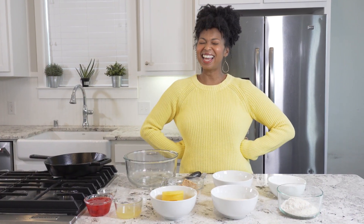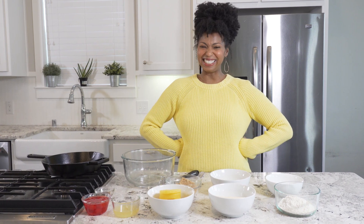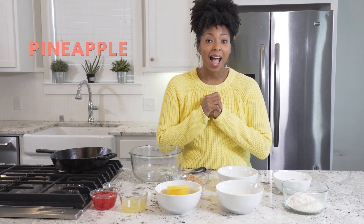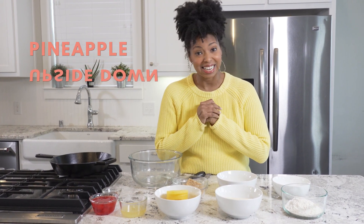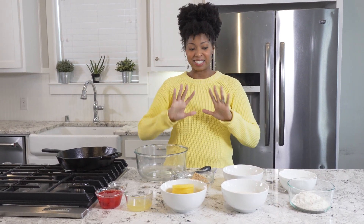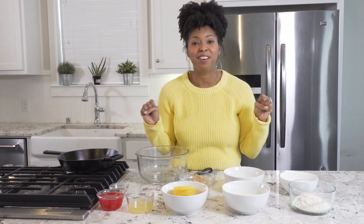Hey y'all, welcome back to the kitchen. We are making one of my absolute favorite desserts — pineapple upside down cake. A true classic. This is definitely one of my favorites because my mama used to make this all the time. I say 'used to' because she no longer makes it — she always makes me make it because I'm old enough to do it. So she's like retired from the pineapple upside down cake. Today I'm going to show you the recipe that we've been making for years. This is just reminding me of childhood and it couldn't be easier.